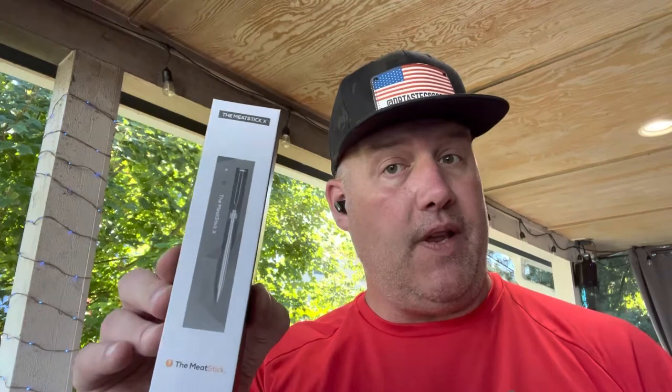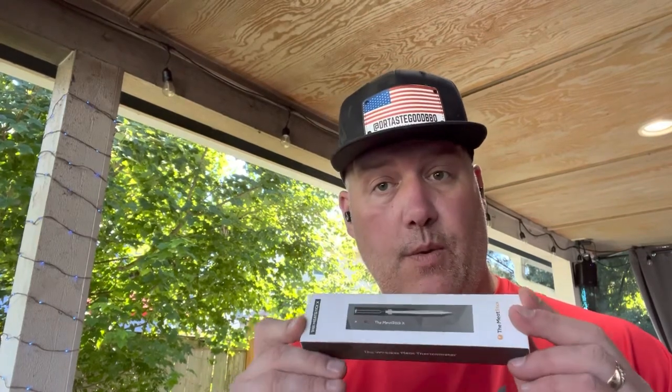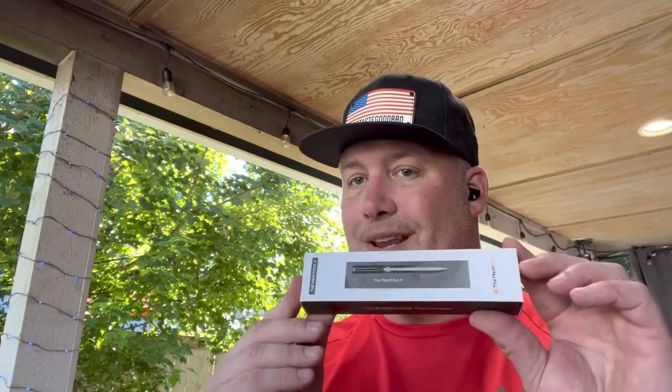So the people from the Meat Stick reached out to me and said, do you want to give our Meat Stick X a shot? I said, you know I do. So this is going to be a real quick video — just a quick unboxing. I also want to do a solo cook with the Meat Stick, and then the one I'm looking most forward to: I will compare the Meat Stick X with the Meter Probe, and we'll just see the differences and similarities. So those are coming in the future. Today, just a quick unboxing.